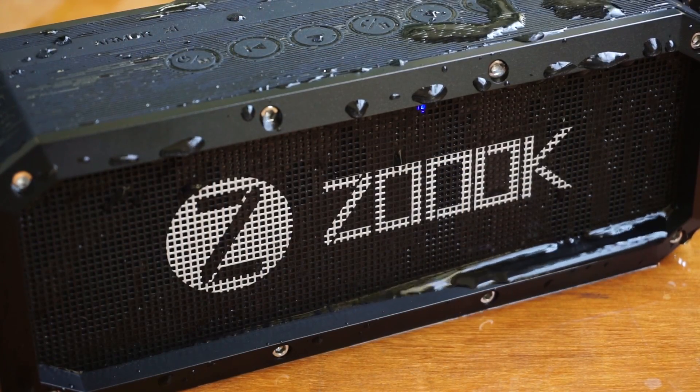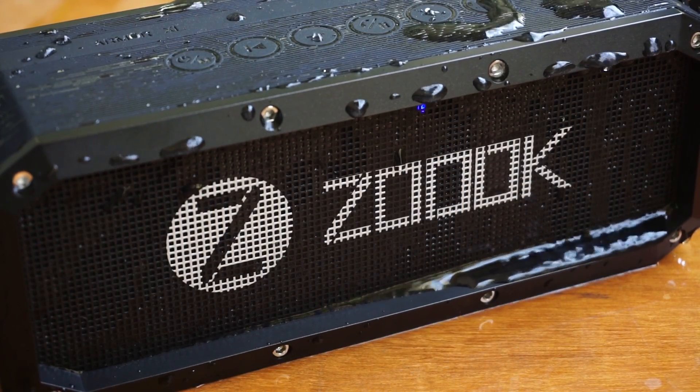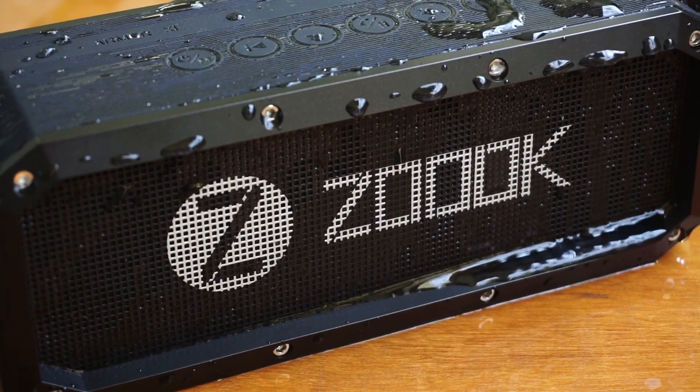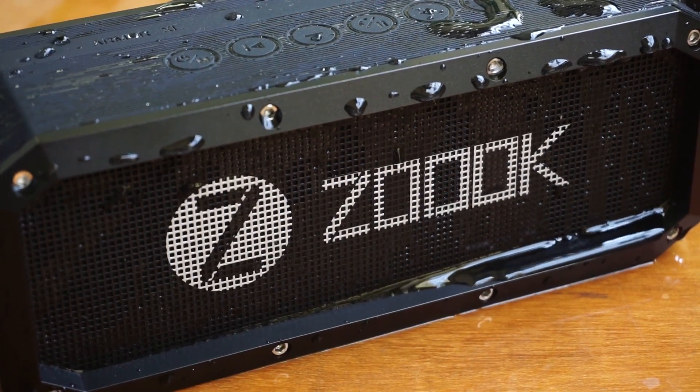The Zoook Armor XL has a 4400mAh battery built in. The battery is rechargeable — it took about 4 hours to charge and lasted a little over 6 and a half hours on continuous playback.